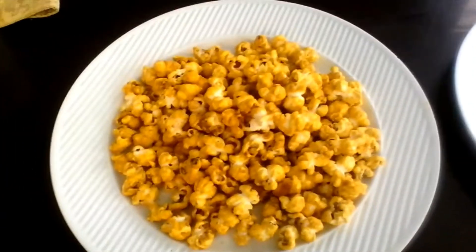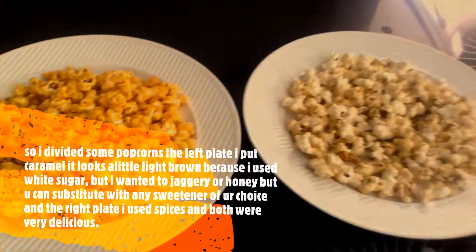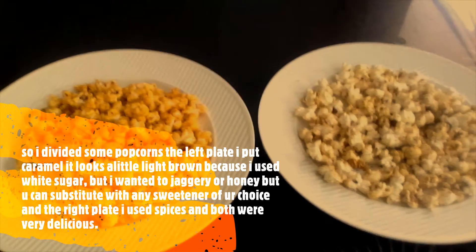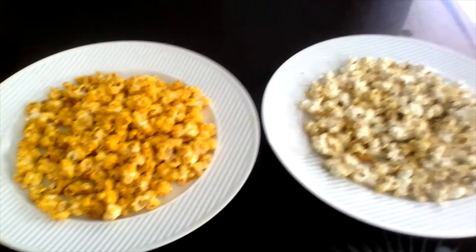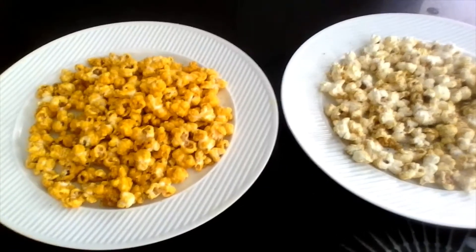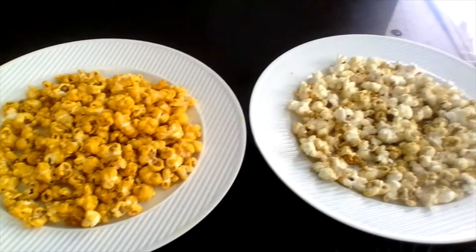This is the final product — my caramel popcorns and spicy popcorns, and this is how they like it.